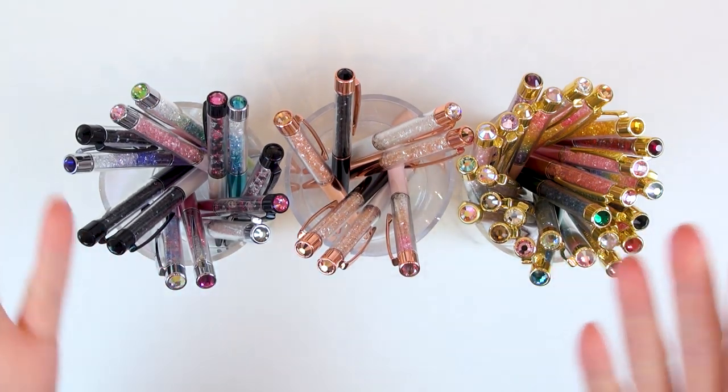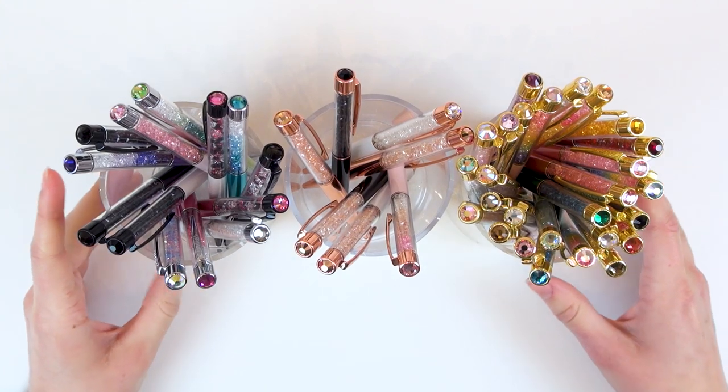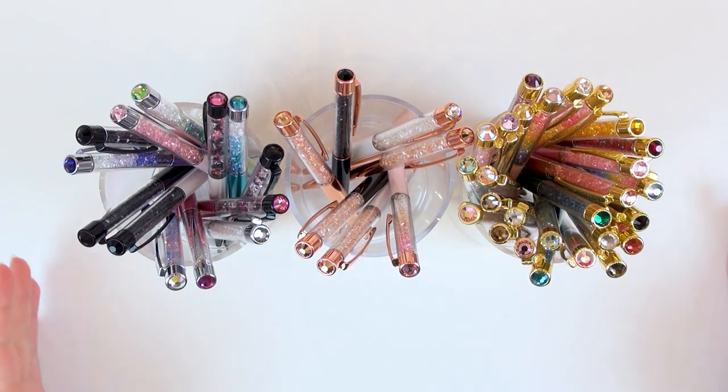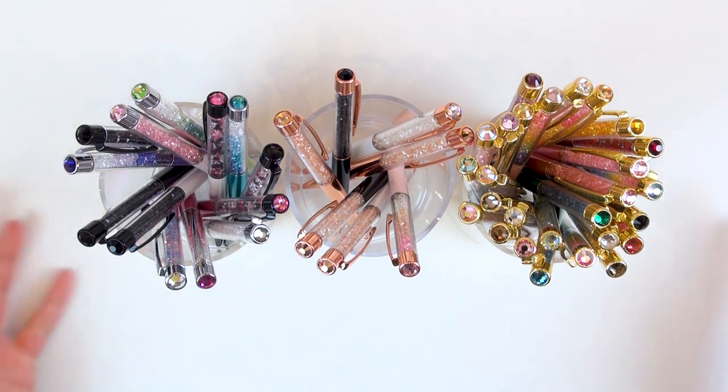Hey guys, it's Hannah here and today I wanted to do a bit of a different video. I thought I could share with you my pen gems collection. No one's really requested this, but I thought it would be fun because I myself have enjoyed watching other people's pen gems collections in the past.